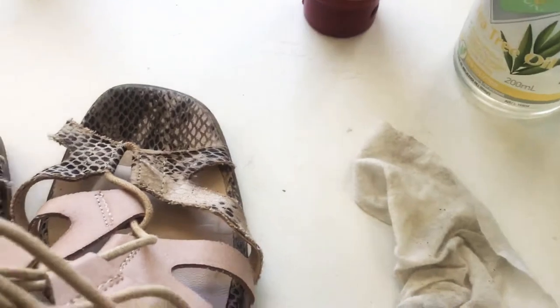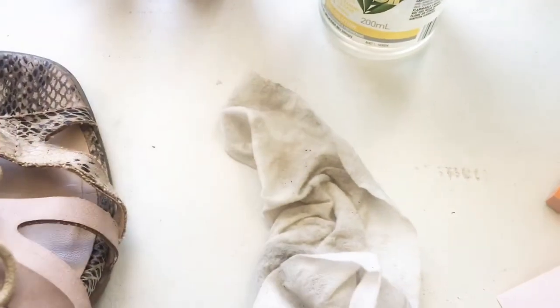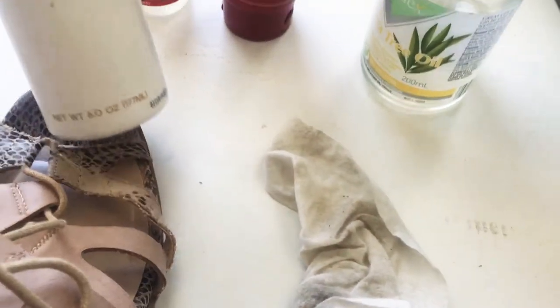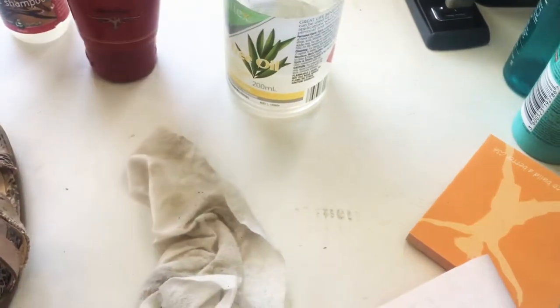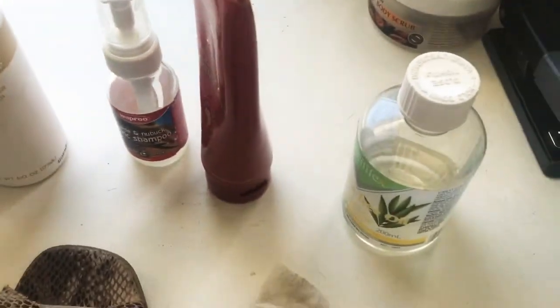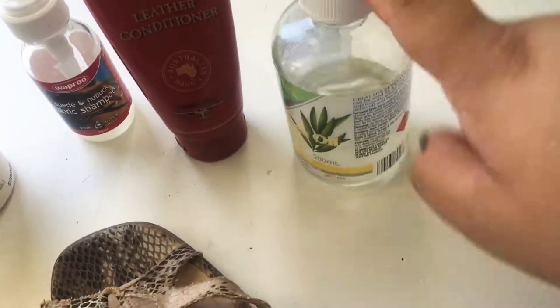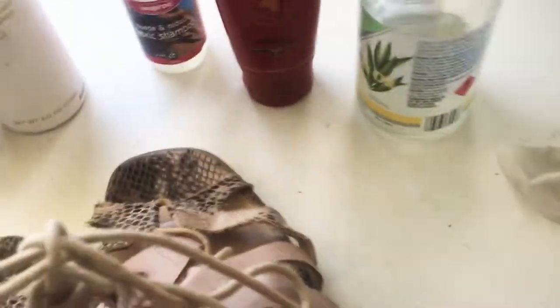If they were leather I would put a leather conditioner on, or if they were suede I would try and clean them with a suede shampoo. This is just another leather conditioner in liquid form — this one's like an ointment. So that's pretty much all you need: baby wipe, leather conditioner, suede conditioner, leather conditioner polish, and either your tea tree oil or your eucalyptus oil.